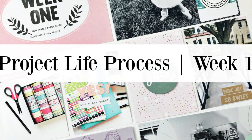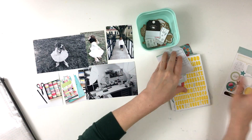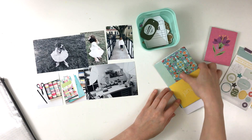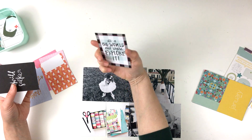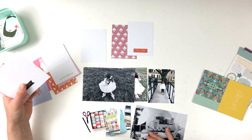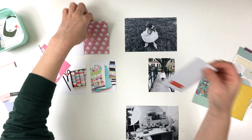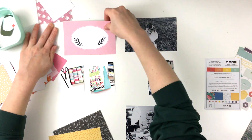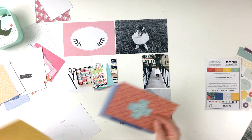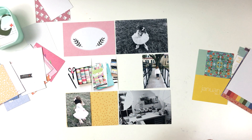Hey y'all, I'm back with another Project Life Process video and this is week one for 2018. I am starting with the photos on my desk and I'm also going to pull some stuff from my stash. I have the January Studio Calico kit along with some pieces from maybe even November and December. The majority of these things are from Studio Calico kits or from old kits, or from their sale that I ordered from in November.